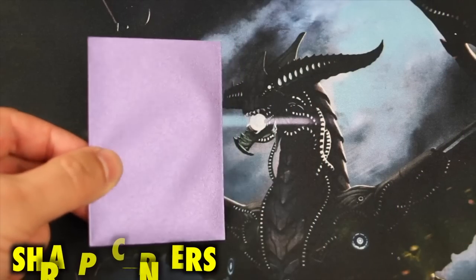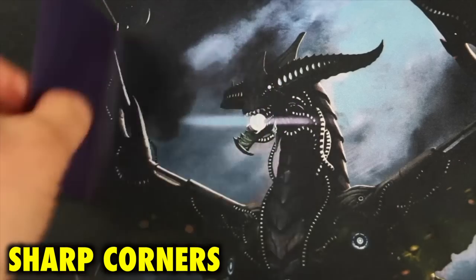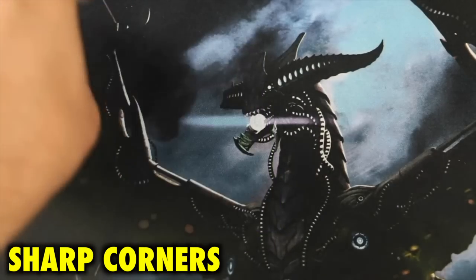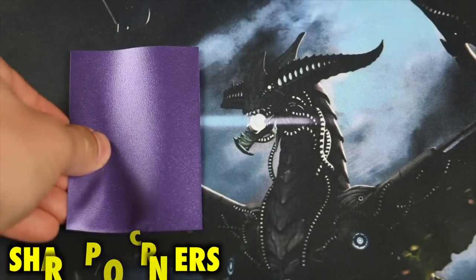Be wary of that extreme thickness. The only other issue with Dragon Shield sleeves are the sharp corners. This has been greatly negated in new versions, but there is still a remaining vestige of it. These overly pointed corners can lead to scraping on play mats and just detracting from the shuffle experience. And none of these problems exist whatsoever with Ultra Pro Eclipse sleeves.